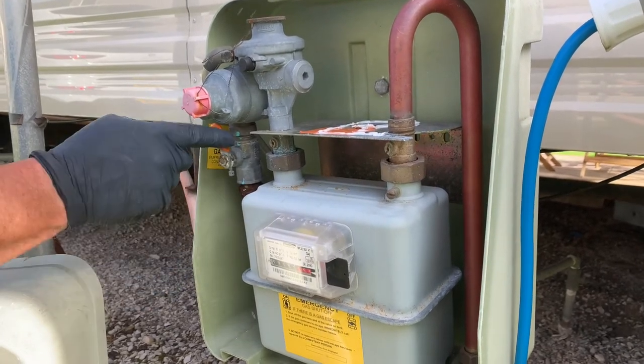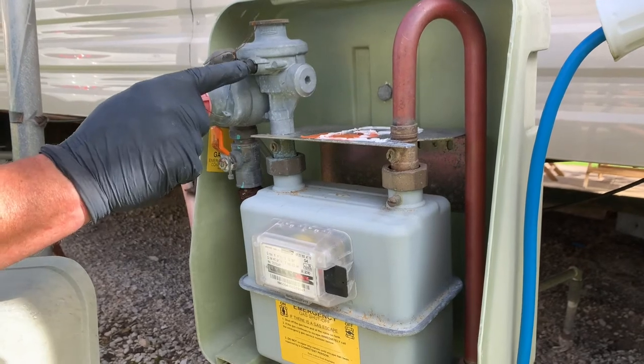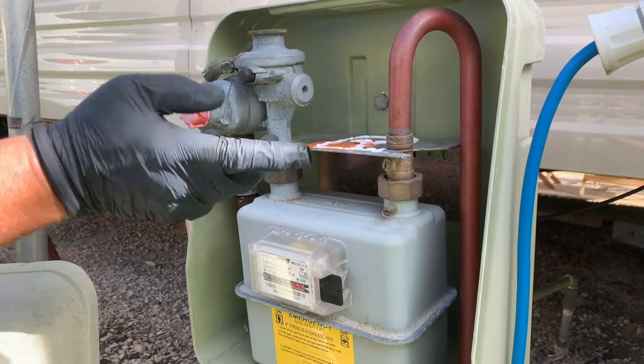For the second type of meter valve, turn your gas on again in line with the pipe. If you have no gas coming through, push this button and you'll hear it hiss, and it will be reset.